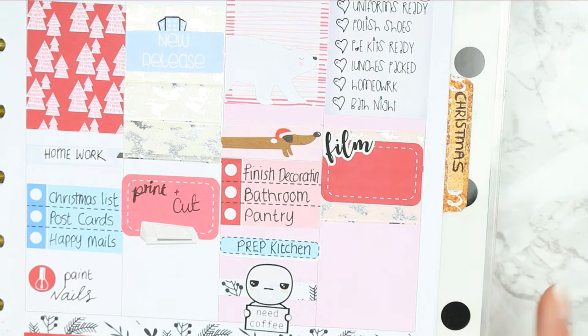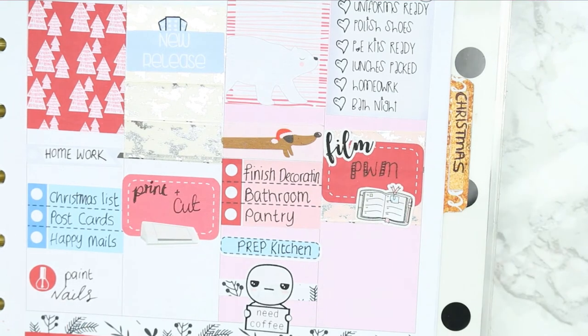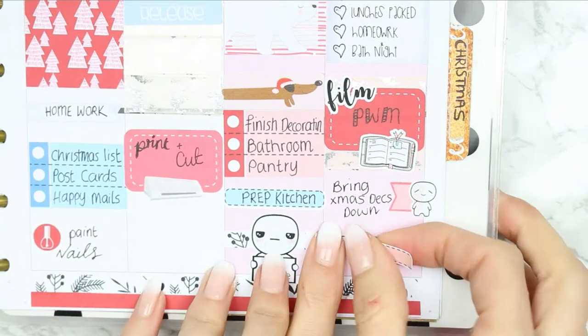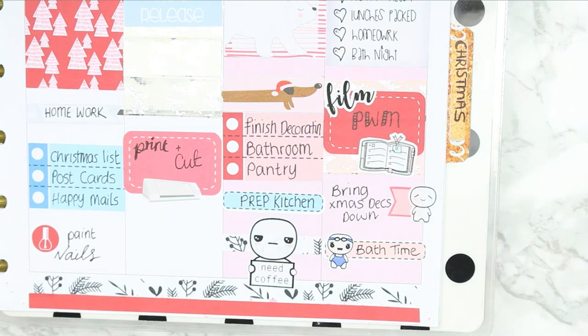I put down my usual checklist and then some washi strips and another half box because I wanted to film this Plan With Me. At the bottom I'm writing down that we want to bring the decorations down from the loft and then obviously it's time for the kids to have a bath - I just used one of the puppets from my swim time sheet and wrote down bath time.